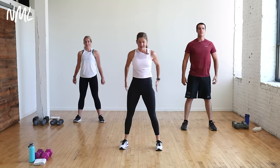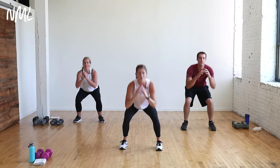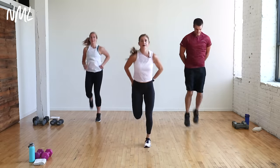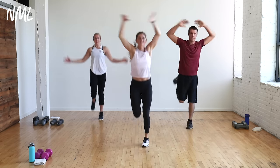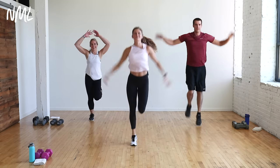Heavy weights, you go slow. Light weights, you go fast. Let's go butt kicks — get those heels up to the booty. Pump those arms. Open up the quads, top of the thighs. Maybe we add some jacks with the arms. Jack those arms as you kick your butt. A lot of coordination today. You're going to challenge the mind and the body.